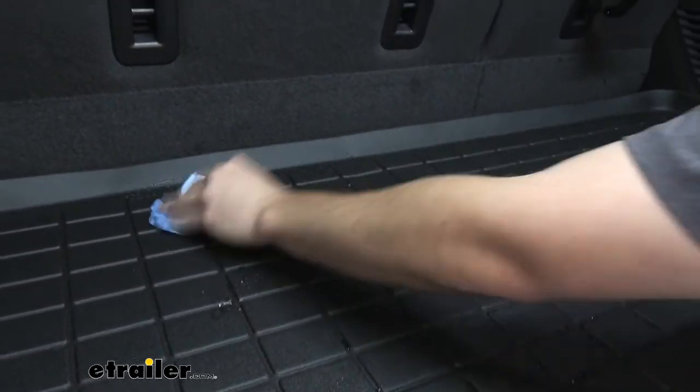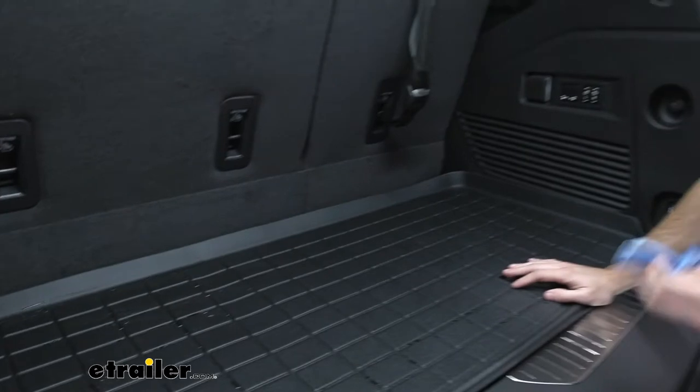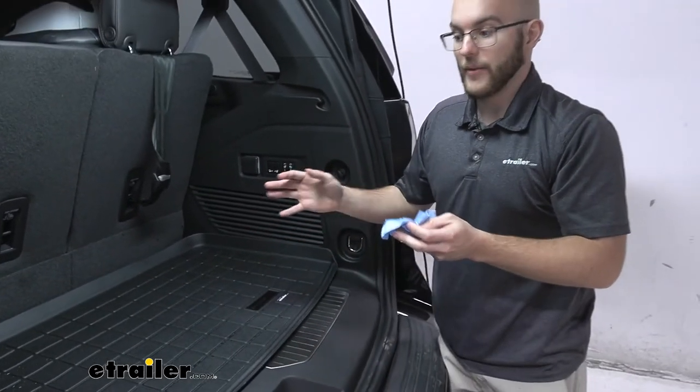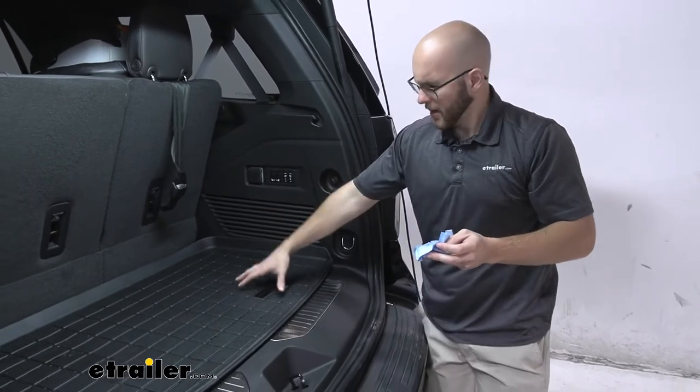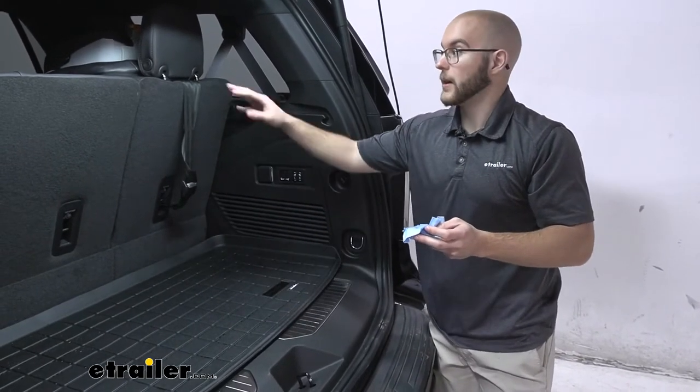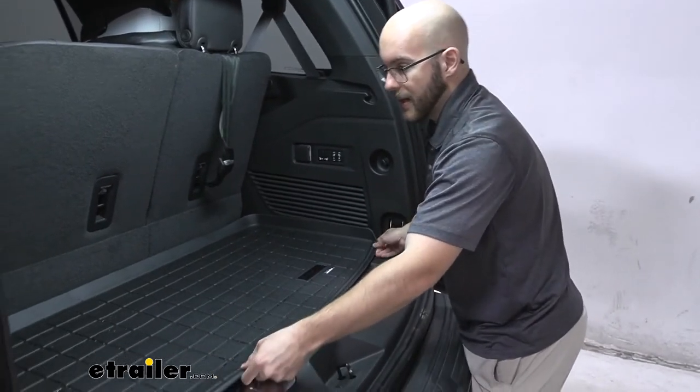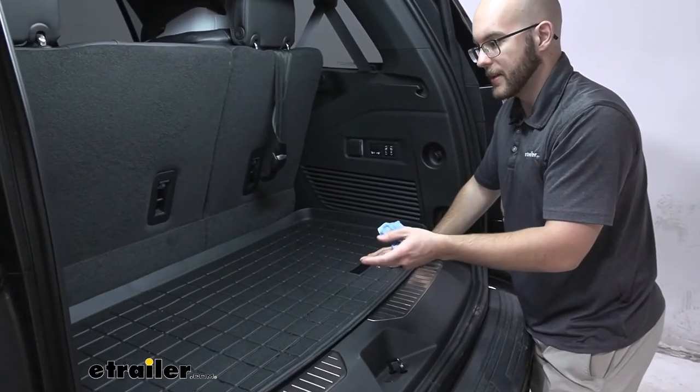any type of liquids that you could worry about. And luckily whenever you have something like this from WeatherTech, which in my opinion is one of the best that you can choose, it is going to have a design that is going to keep everything that you don't want in your vehicle all contained in almost a bowl-shaped design. Now let's take a closer look at that and see how it works.